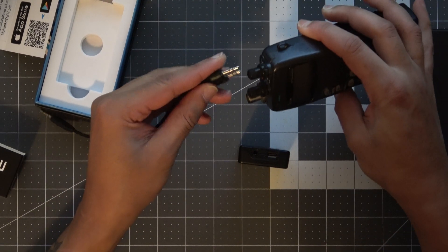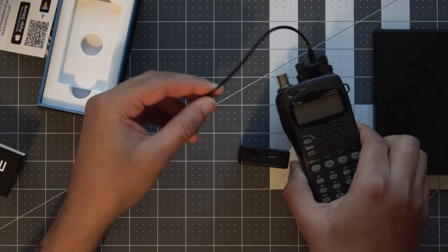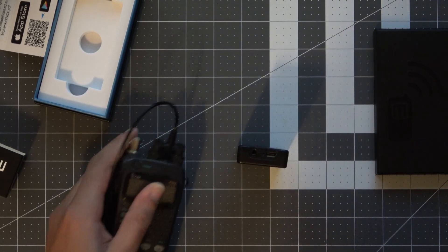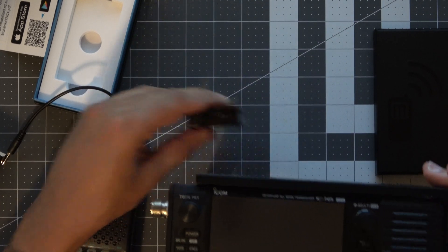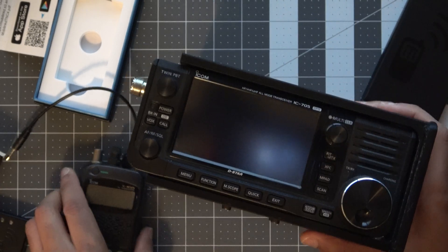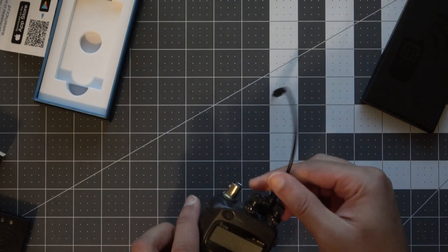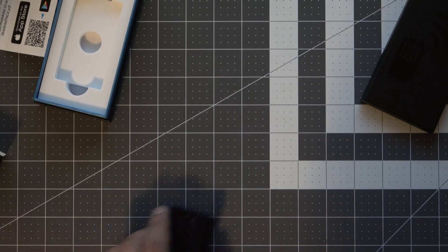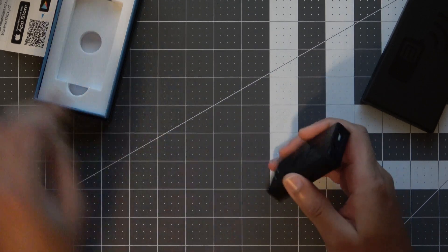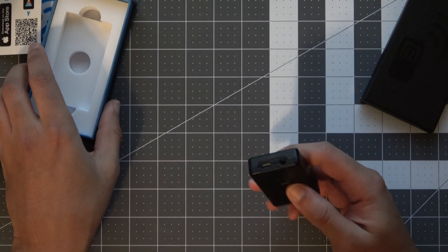I typically use it with my ICOM W32A, at least with the Nucleo TNC. This same cable also works for the ICOM 705, which I also used with the Nucleo TNC. But yeah, that is everything in the box — just the thank you card with the info sticker and the TNC itself.